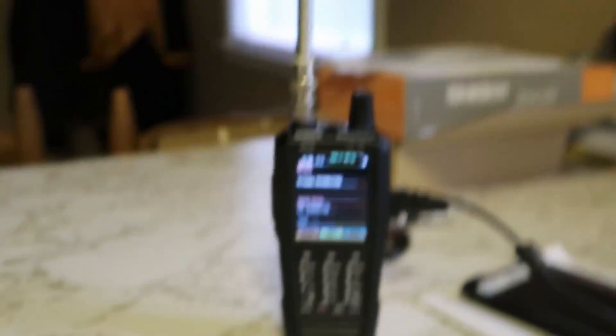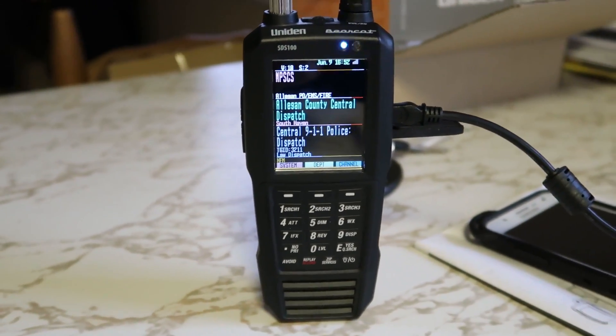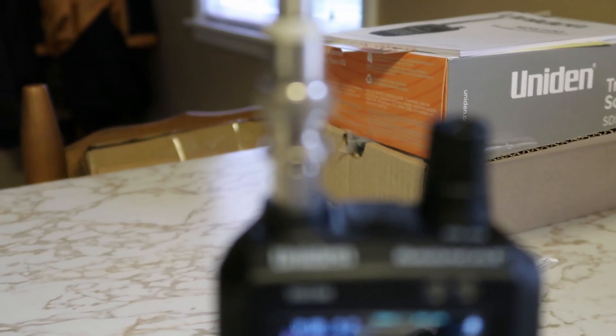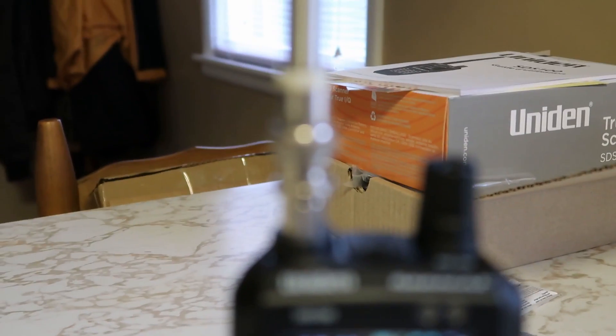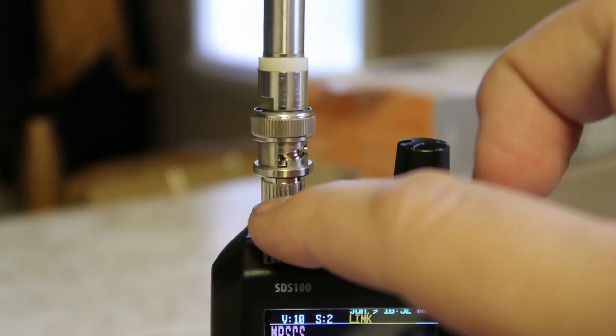Obviously my camera doesn't want to focus — hold on. That's what the scanner looks like. I have actually put the adapter that comes with it, though it's not going to want to focus for some reason. I put the SMA to BNC adapter on, which is right here.